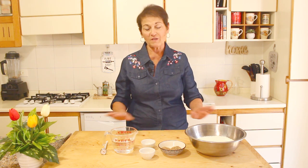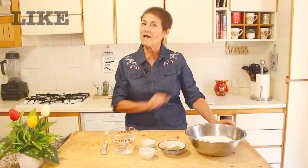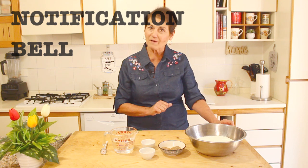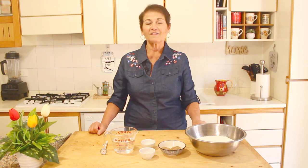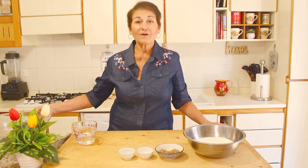But first, smash that like button, leave a nice comment, turn on the notification bell, and subscribe to Marisa's Cuisine Italiana. Now we can get started — here are the ingredients.